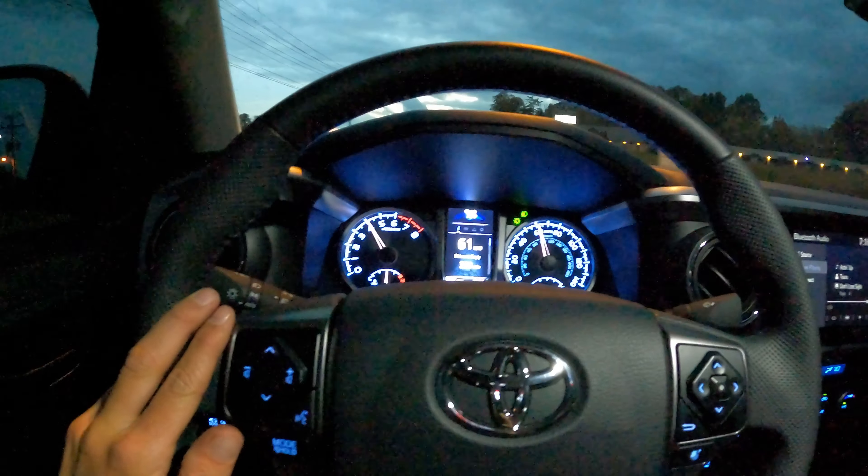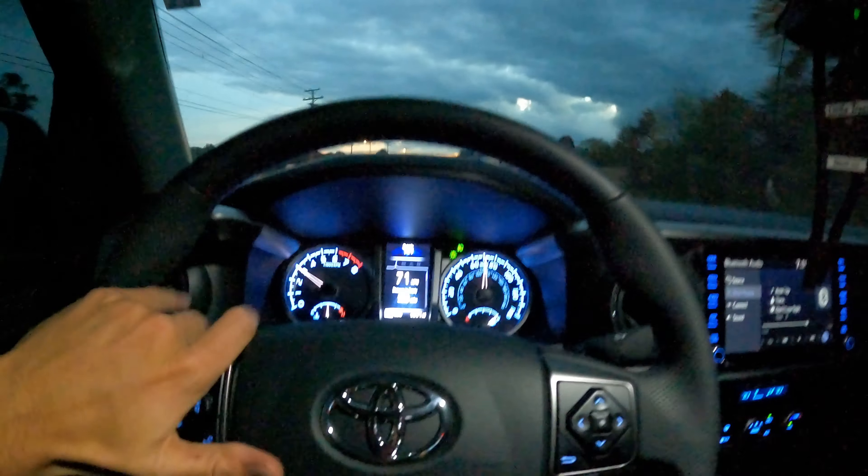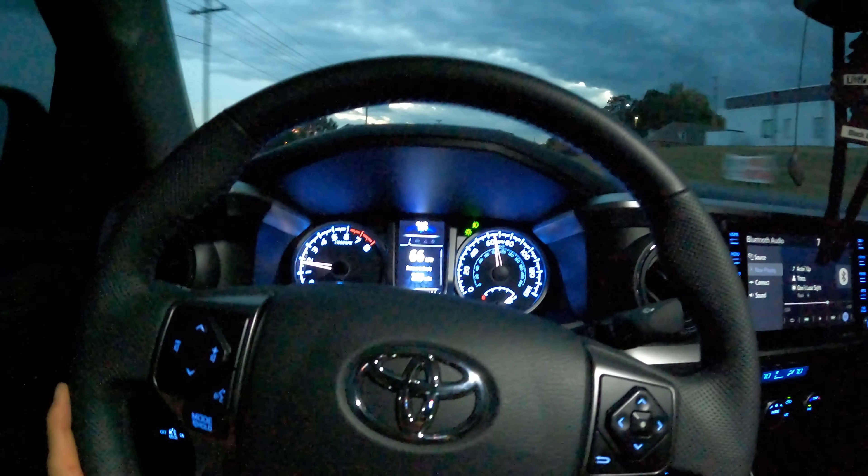It just gets back on power so much better than stock. That's a whole lot better. I don't know if you can tell by video unless you own a stock Tacoma, but this thing gets on power so much better — it's way more linear and just more pleasurable to drive.